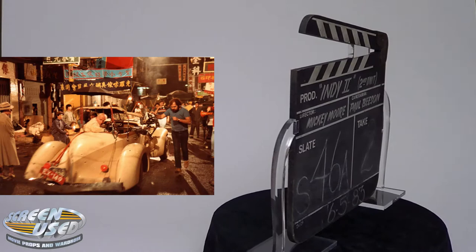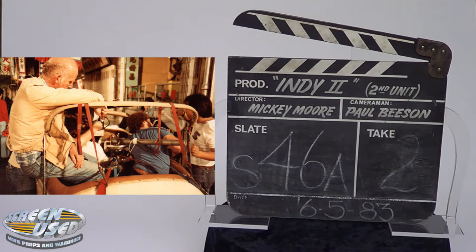This clapper board was used on location in various places, such as Macau, to shoot the car chase scenes in the streets of Shanghai at the beginning of the movie. It was also used in Sri Lanka, where the second unit shot the elephants marching in the jungle.